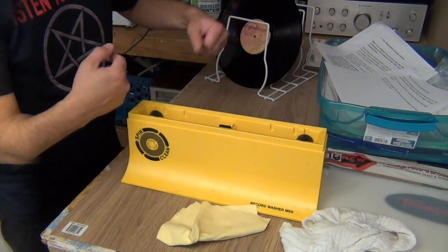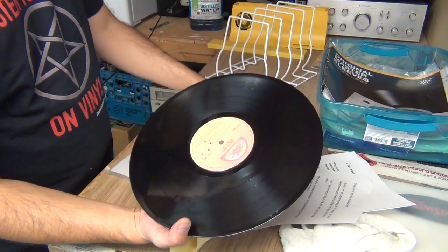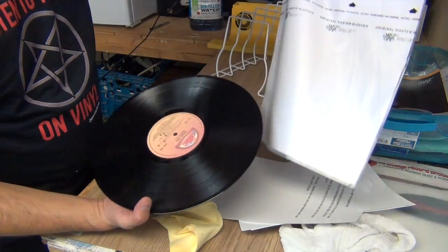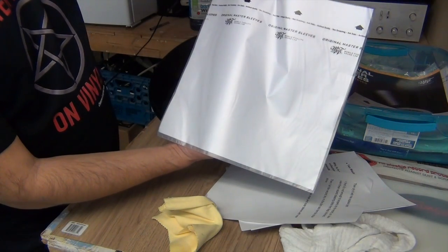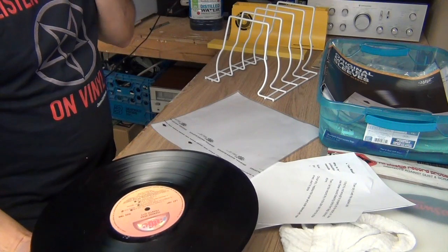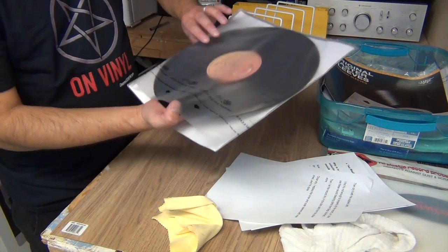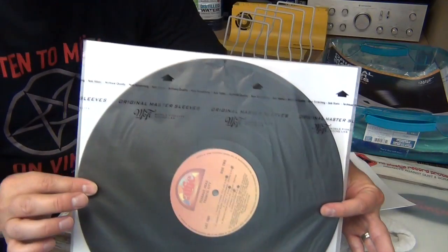When they're dry, I take them out. The record is clean and dry. The final thing I like to do after cleaning a record is place it in a brand new inner sleeve. In this case, I'm going to use these original master sleeves from MoFi, which also help to control static, because you don't want to put your clean record in a dirty old inner sleeve.